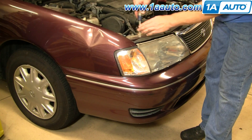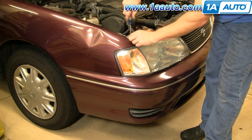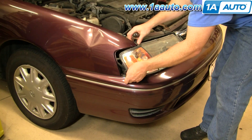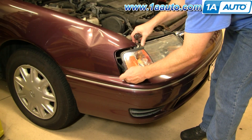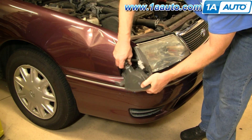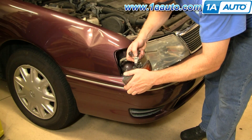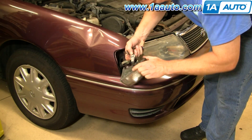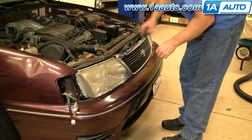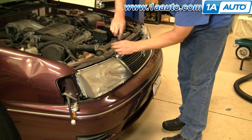With your hood open, you'll see a Phillips screw right on top next to the fender. Remove that, and then this light will come out. This one spins and comes out. You're also going to want to loosen up this grill — just remove the screw here.